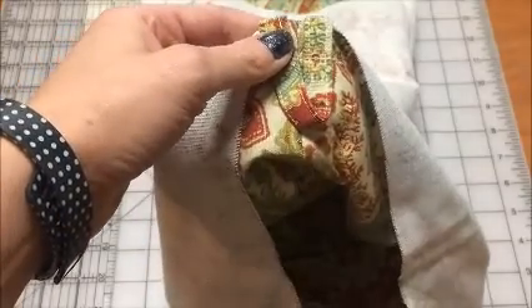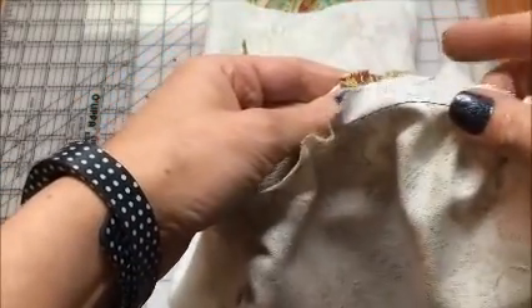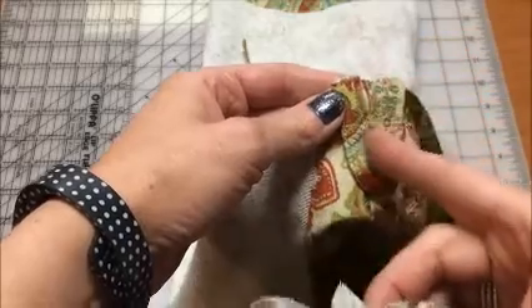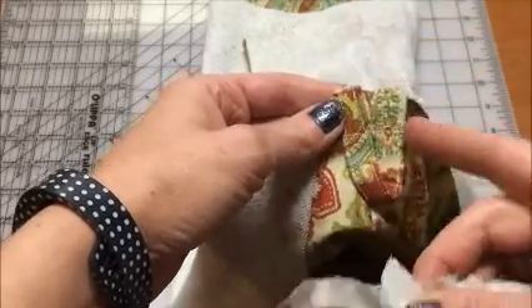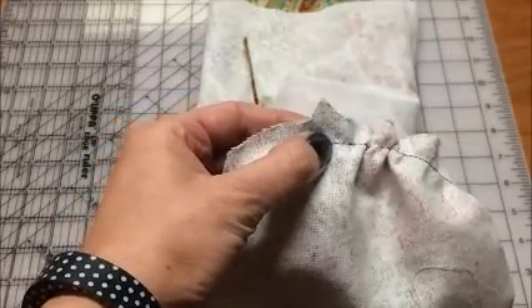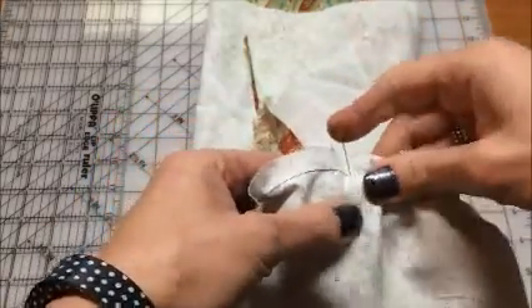To pin the circle bottom in place, I am going to pin with right sides together, and I'm going to locate a notch on my circle bottom. I'm going to line it up with my very center point of my bag, and that's the same place where I had my loop. So I'm going to pin right sides together. This will just be my first of many pins.